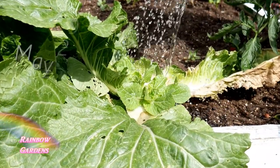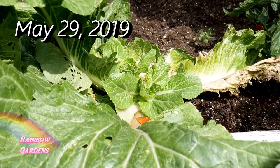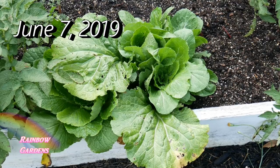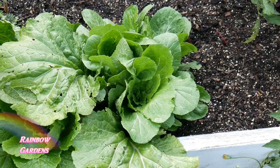I slowly kept it watered and kept my eye on it, and here in about the first week of June this is what it looks like. There are some smaller heads growing back in the center, and I'm slowly pulling away the old outer leaves which are yellowing and dying off.